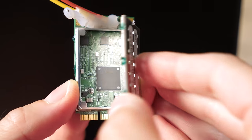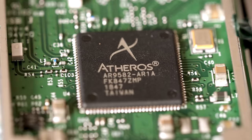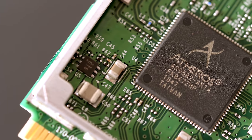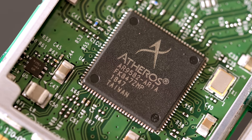Popping off the RF shield shows an Atheros AR9580 chipset, which connects through PCIe and supports 802.11n. This particular version of the chip only supports Wi-Fi, so that's perhaps one reason why this speaker doesn't support Bluetooth audio.